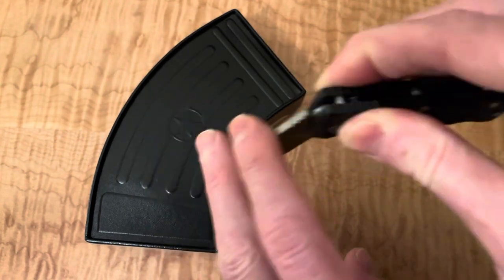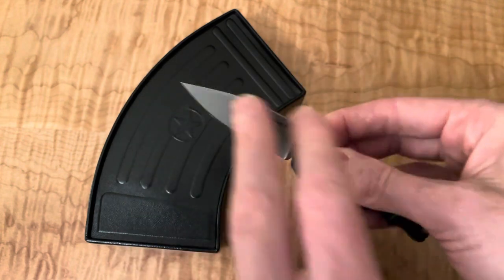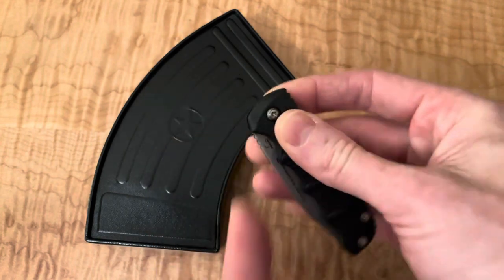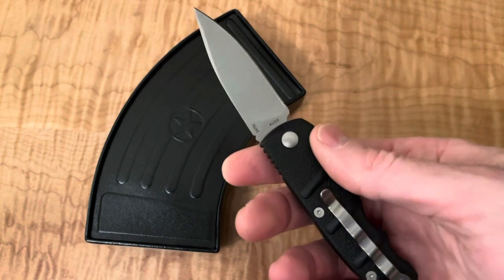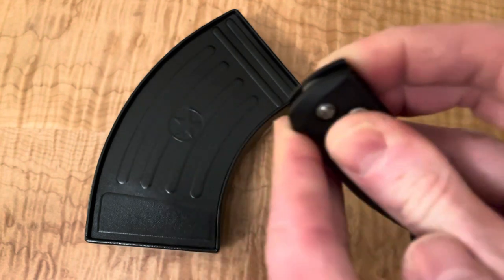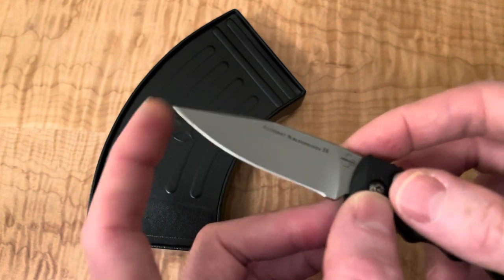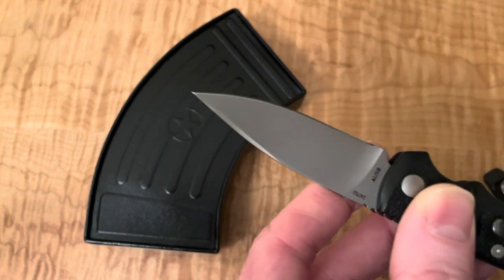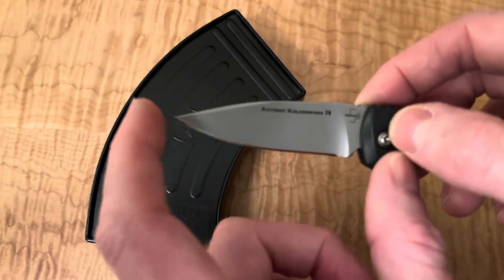The button seems really good. You have to push it a little too far, but it could release at maybe 80% of the way. That is snappy though. I thought maybe out of the box it might not be quite so snappy. The one thing I'll say is that is a very sharp tip, and I could see that leading to potential deployment and injury.